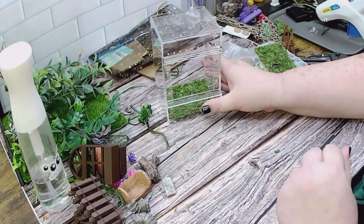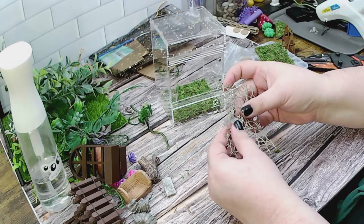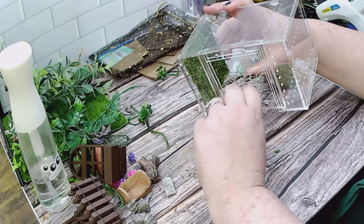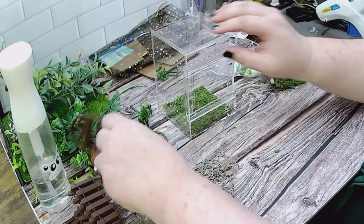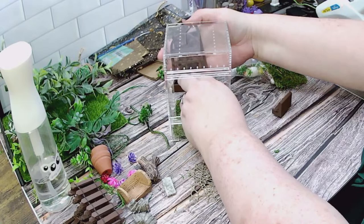For the plant theme I'm kind of thinking a greenhouse type feel. I wanted to use some of my web ribbon too, which I really like. I can glue these in. I'll be honest — I kind of just grabbed stuff and figured we'll work it out on stream. We're going to see how this turns out. Here's the window ledge that I have on my Etsy — I think I'm going to put that in here.